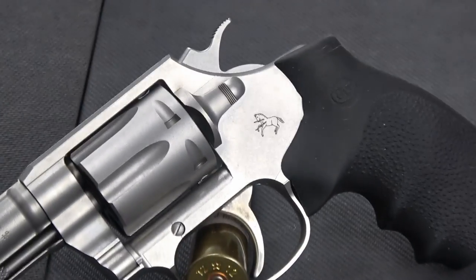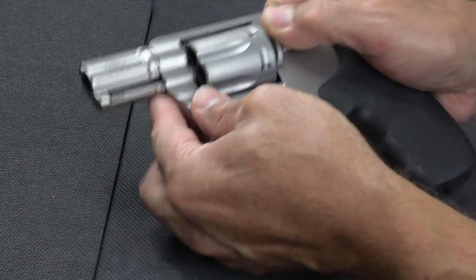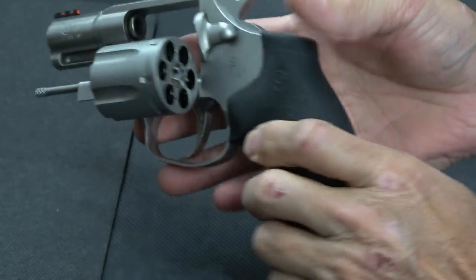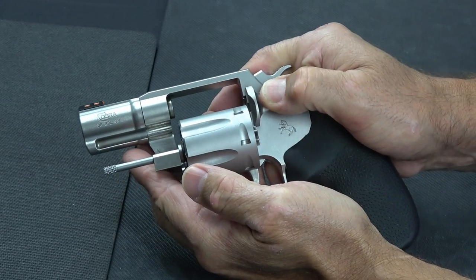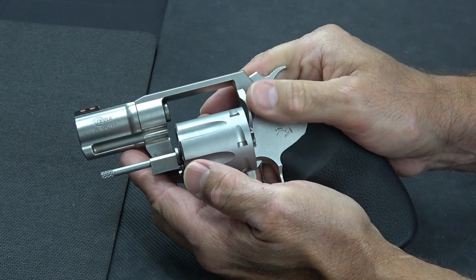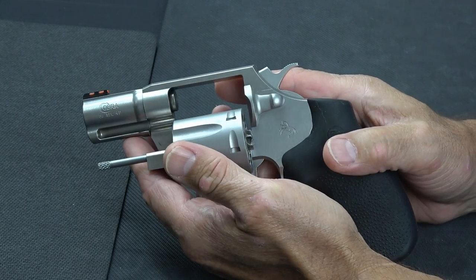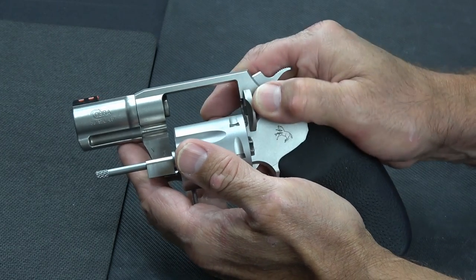So let me pick the critter up, show you that it's clear, and tell you a few things about it. We do have an empty revolver. And like the original Cobra, the release on this one pulls back, which is a little different than the Ruger and Smith & Wessons, where you either push down or push forward. When you first look at it, it may be counterintuitive, but when you actually use it, it's actually really easy to use.